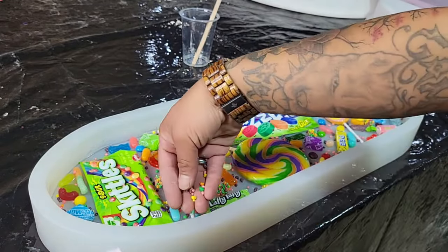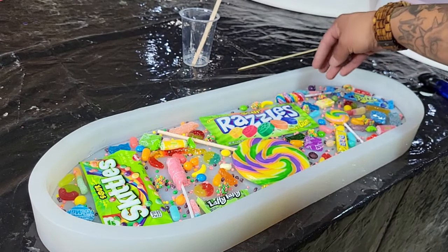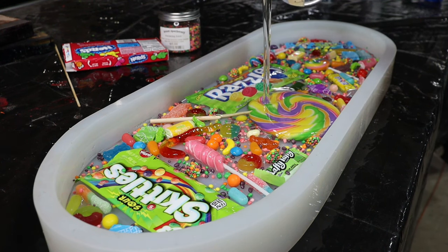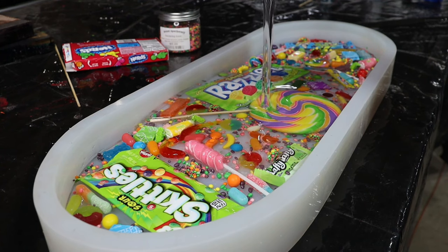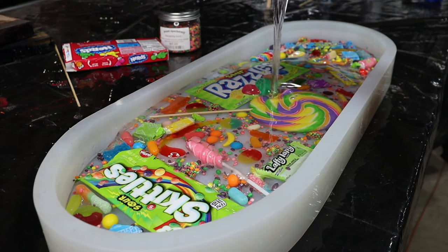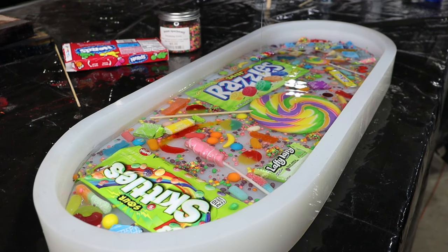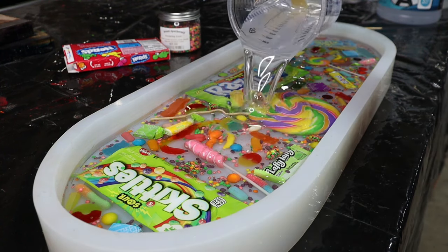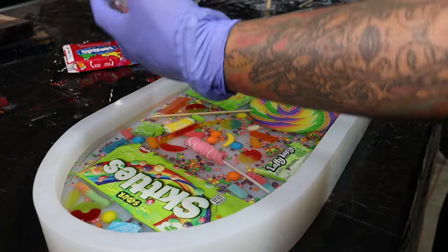If you follow me, you know that I love clear pours — that is my jam right there. I use Promise Epoxy casting resin for all of my clear pours. You can get all my promo codes down below. Everything I use in this build will be linked below — the skateboard mold, all the tools and products. Except for the candy — I just buy that at the store up on the corner.